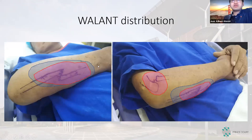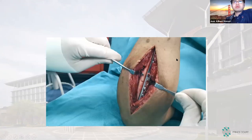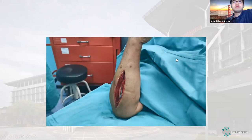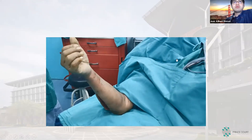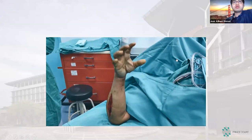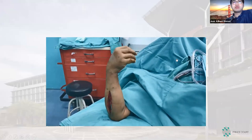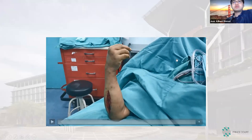The blue area is the tumescent anesthesia at the skin incision site, and the pink represents the sub-periosteal injection and the injection into the joint. You can see the clear surgical field without significant bleeding. The patient is moving the elbow joint, showing that the radial head dislocation has already been reduced, and the patient is not in pain.